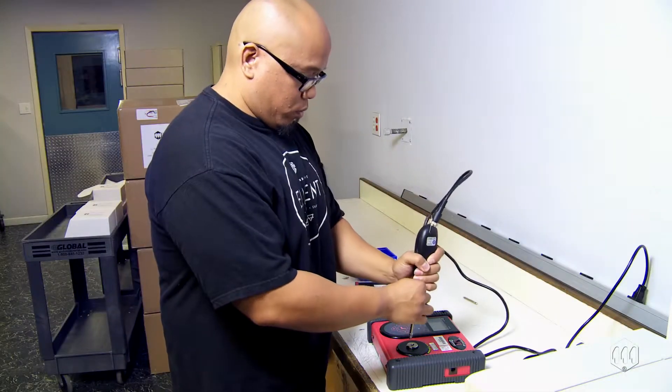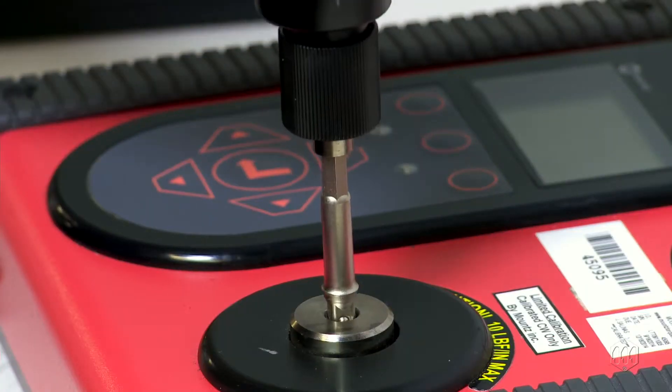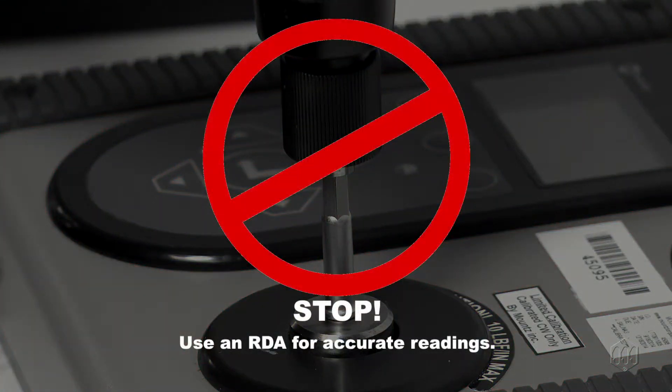While directly inserting an electric screwdriver into the drive section of a torque tester will not damage it if it is in the proper range, doing so will result in an inaccurate torque reading.